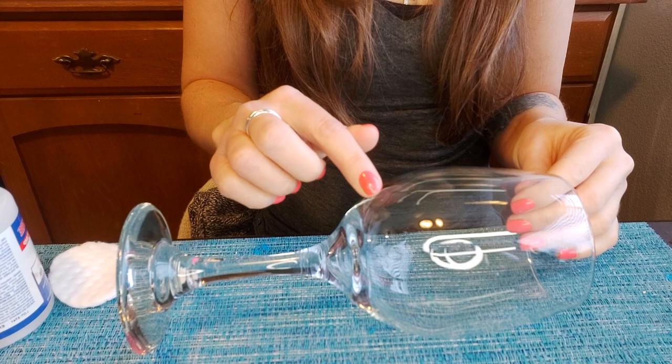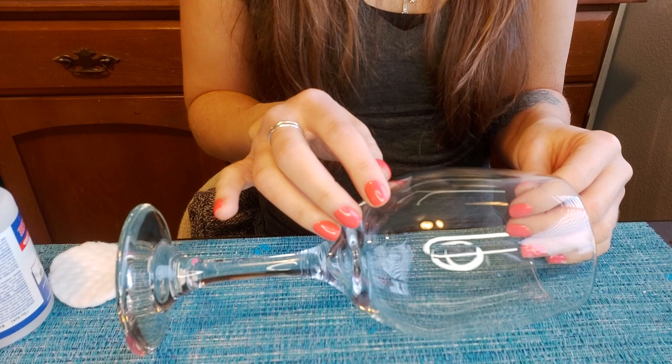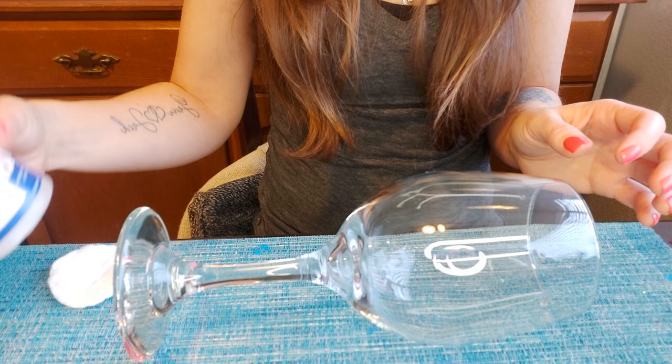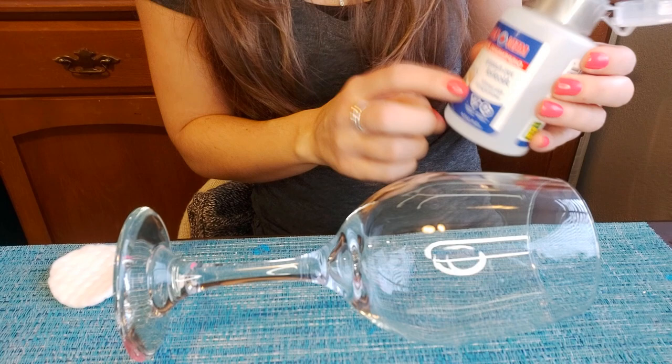Okay, let's get started. The first thing we want to do is make sure our glass is really clean. If you have any oils or dust on it, that's going to prevent the paint from adhering properly and creating long-lasting results. You'll have dots that are popping off after some time.